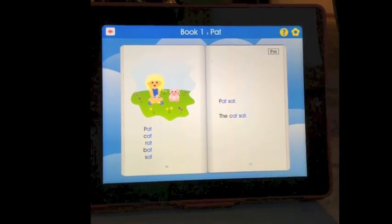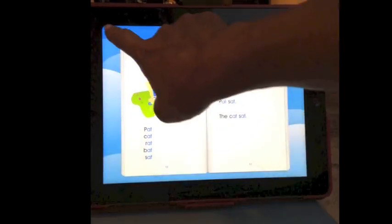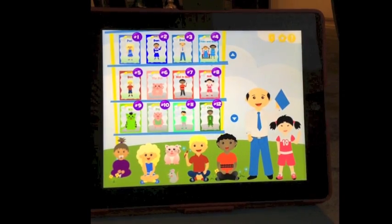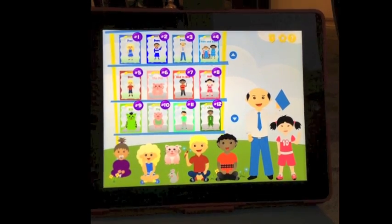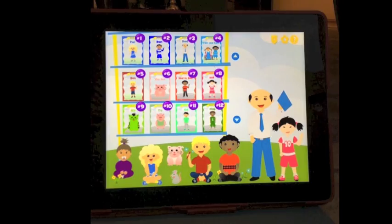Another important feature to note is the color coding. Each word family has its own color. As the series progresses and new word families are introduced, previously learned word family words are reviewed in their own color. This helps beginning readers to visually discriminate patterns that look or sound familiar.